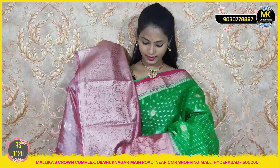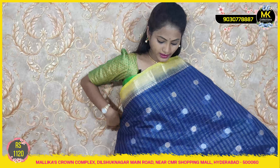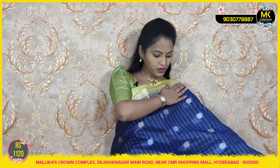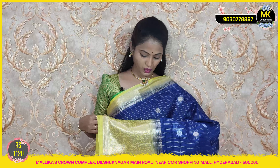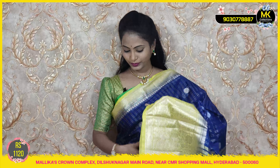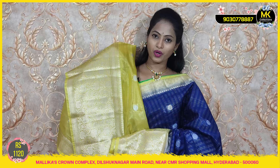Navy blue with lemon yellow — a very rare combination. Blouse and sari cost 1120 only. With tissue and Banaras border, it is a very colorful sari.